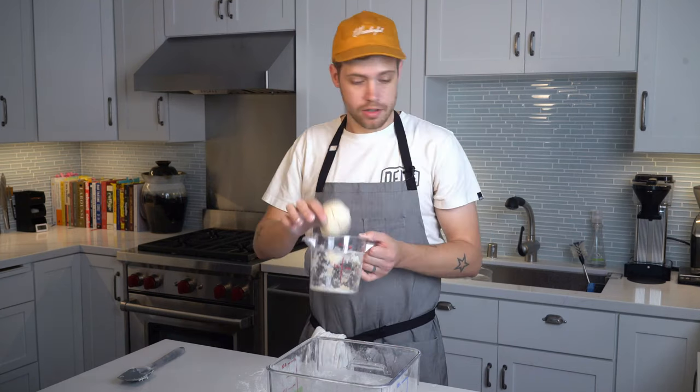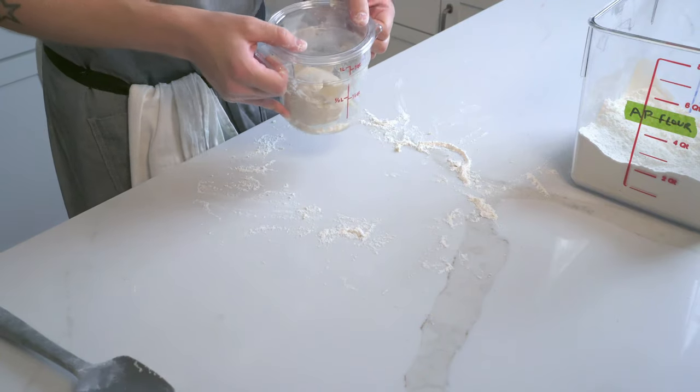After a few minutes of kneading and working in more flour, you're going to have a nice pliable lump of dough. Throw it right back in its container, put a cover on it, and set it aside for an hour.